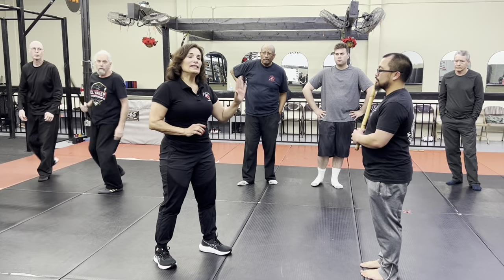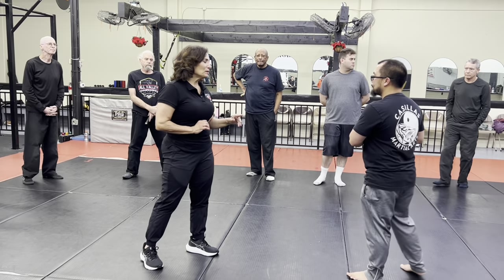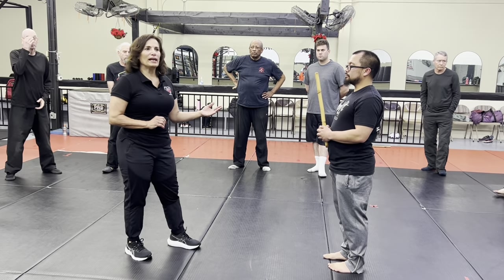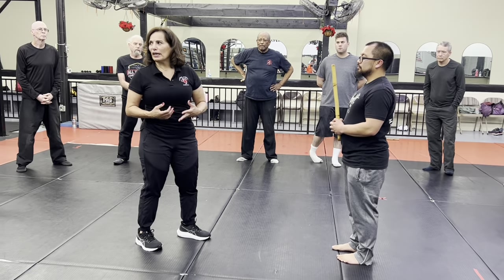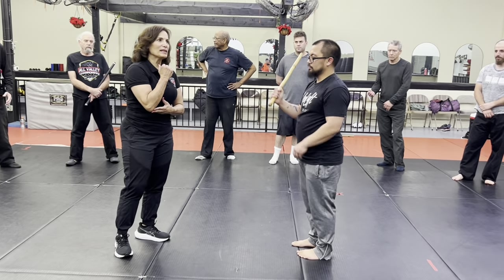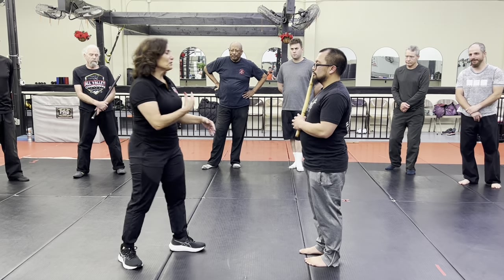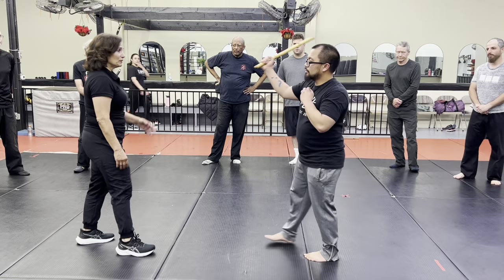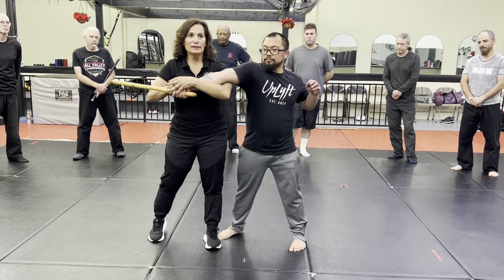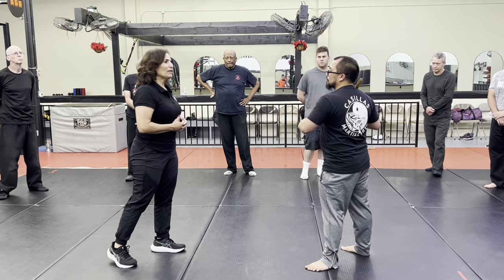This is about defending against an impact weapon. However, I would be neglectful in not mentioning that those of you that have the stick in your hand — when you strike, please do not lock your limbs. You always want to keep your arms slightly bent. You'll have more power when you strike, and if your arm is straight on the two, you're going to end up with an arm bar faster.